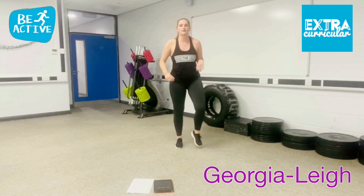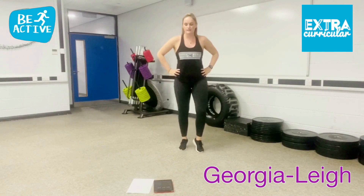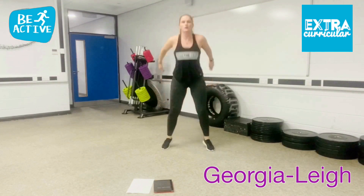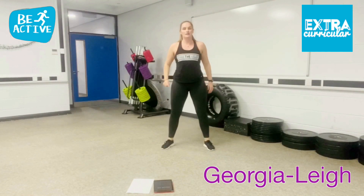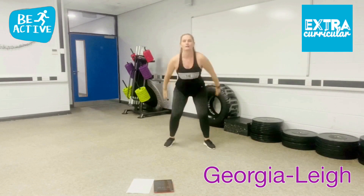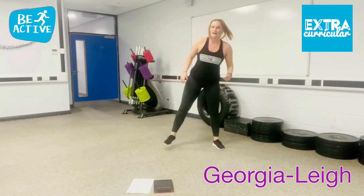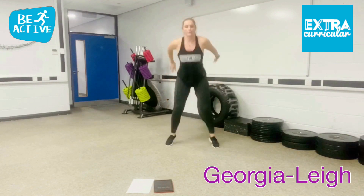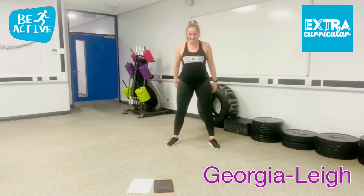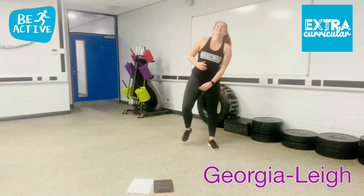Get ready for your squat jumps. So squat, big jump in the air. Nearly halfway there. So squat, jump — knees nice and soft, soft landing. If you want to make it easier, just stay with your squats. Power through. Feel that now in those thighs. If you need a minute, shake it up, then come back in. 10 seconds. Keep going.